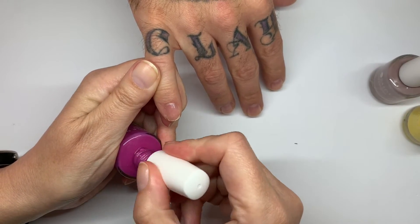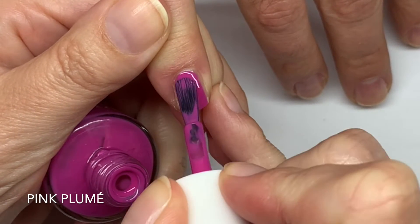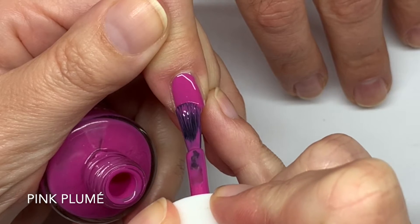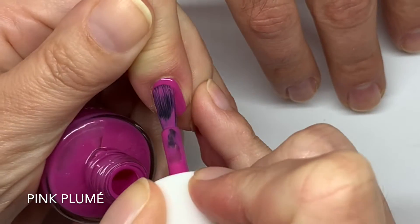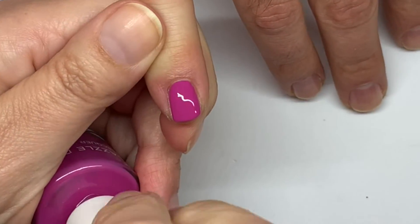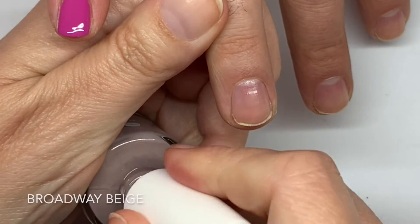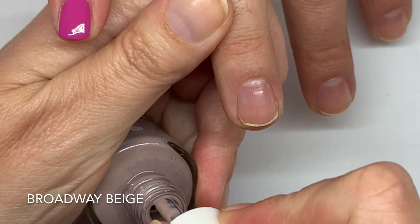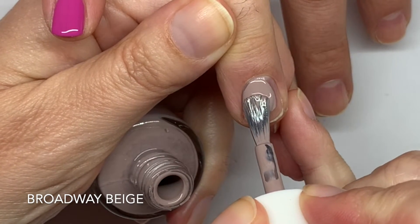Pink Plume — it's a very, very good formula. It's a cooler pink, a hot pink but a cooler pink. Broadway Beige is also a cooler shade, a very nice shade though, very neutral. This is like a one-coat really.